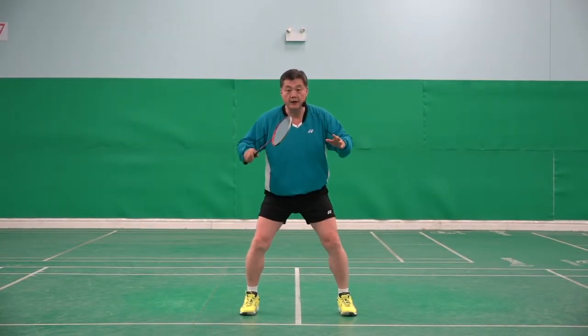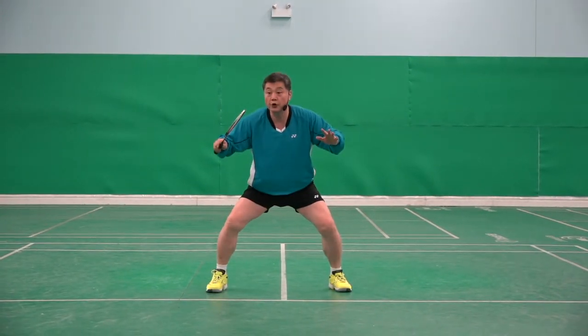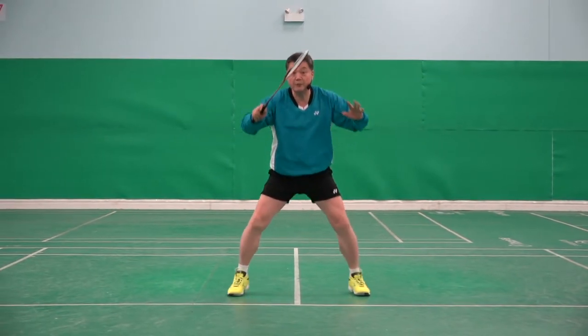The first step. You're ready. Opponent is hitting. You have to look. One. At the one, your racket should be in the middle.